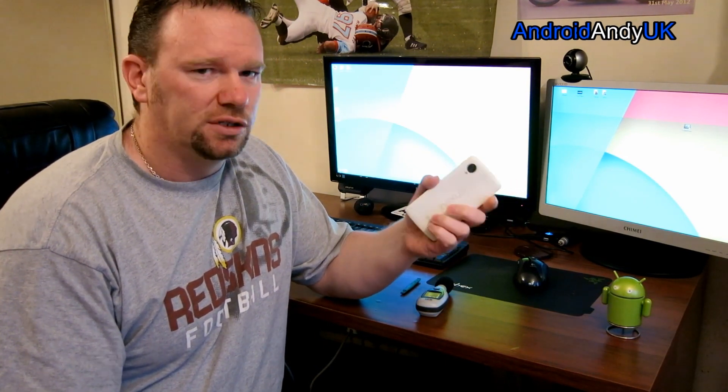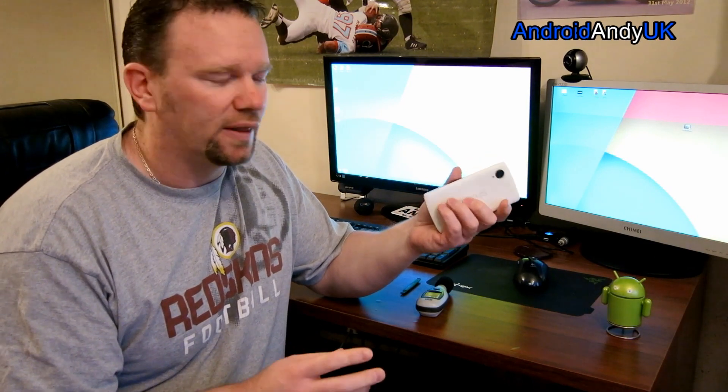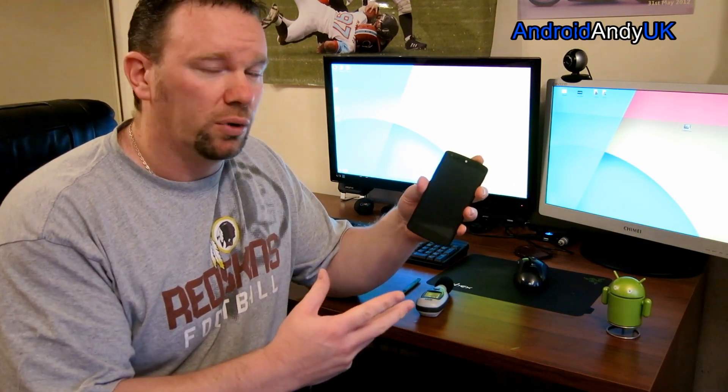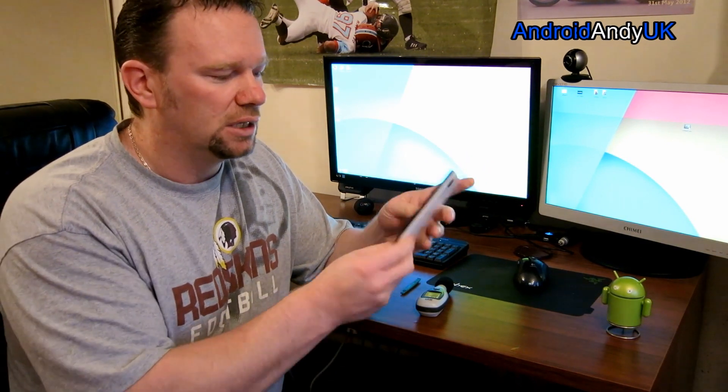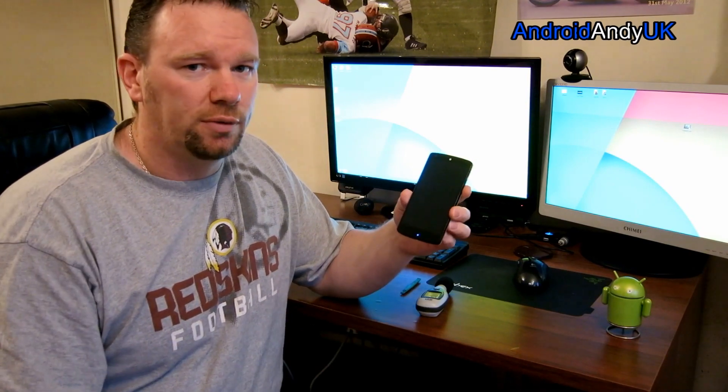I've seen one video — only one video — and I don't know if it's in Italian or Spanish or something like that, so I'm going to try and do one in English, talking you through what I'm doing. Hopefully it's a nice easy mod and we improve the volume of the speaker.